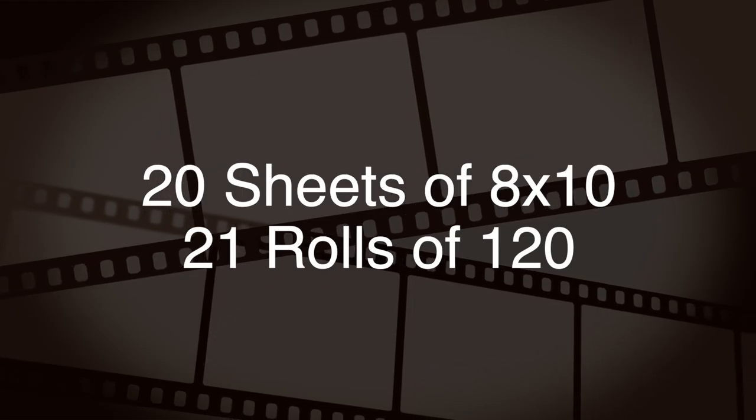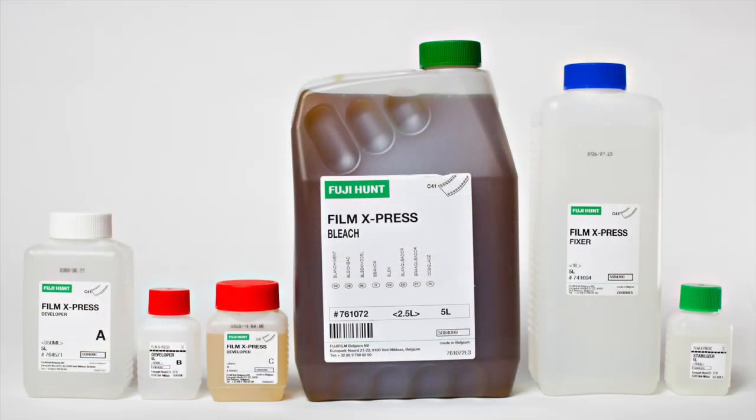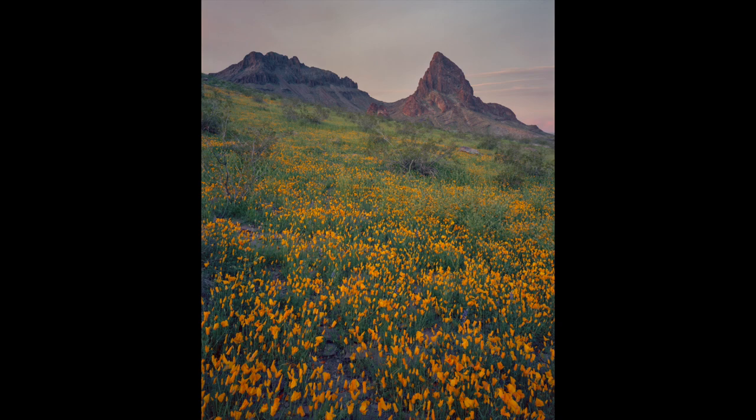I was able to process 20 sheets of 8x10 film and 21 rolls of 120 film using this 5-liter kit. Overall, this is a great kit that is easy to use and is appropriately sized for someone like me who doesn't shoot a lot of color negative film. Here are a few images that I developed using this kit.